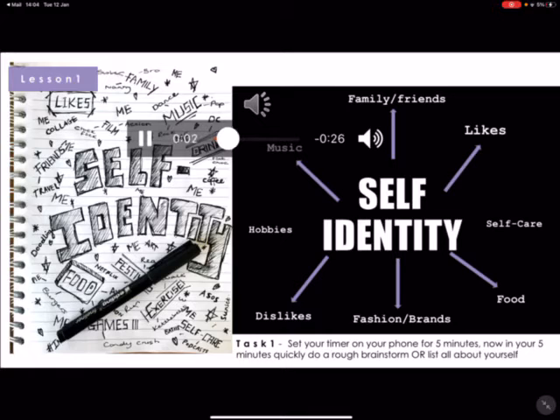Task 1. Set your timer on your phone for 5 minutes. Do a quick brainstorm, or you could write a list, on all the things about yourself. Think about friends, family, likes, dislikes, music, hobbies, food, self-care, fashion — anything to represent you.